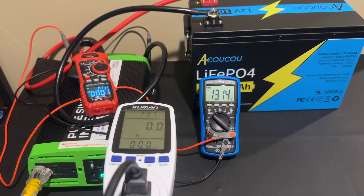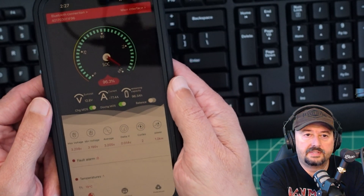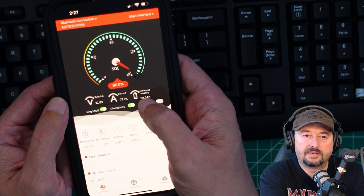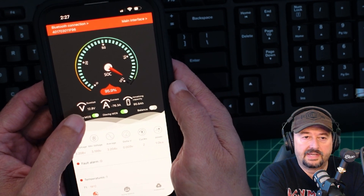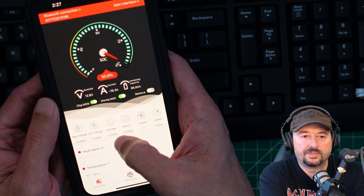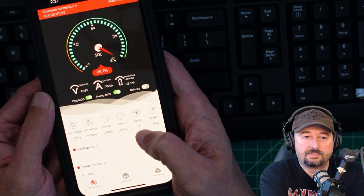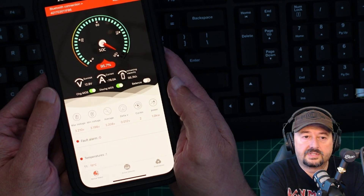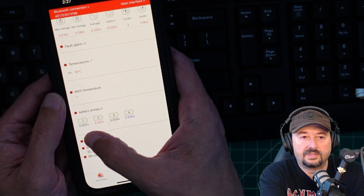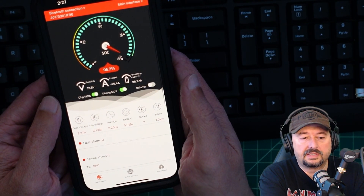Now I bring in a small space heater. The battery is running on the inverter and the Smart BMS app shows state of charge close to 100%, drawing 77.2 amps with a remaining capacity of 96 amp hours at 12.8 volts. I plug the space heater into the watt meter, set the temperature to 77 degrees — it's currently 65 degrees in the basement — and we're pulling around 50-60 amps. The app also shows the state of the four individual cells, which are all close but slightly different.